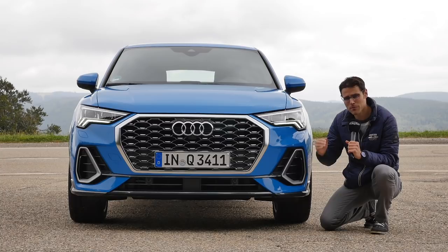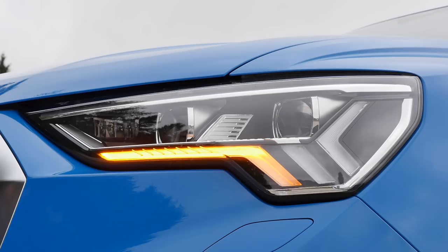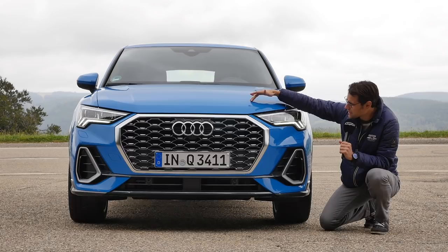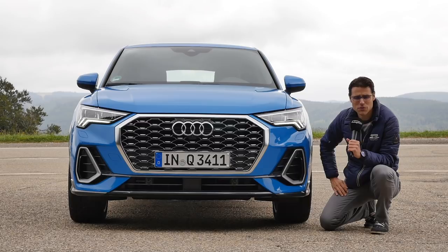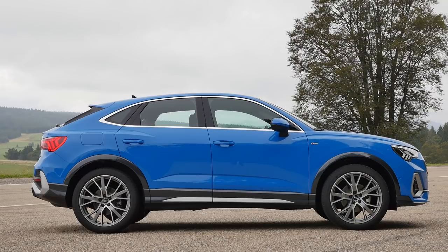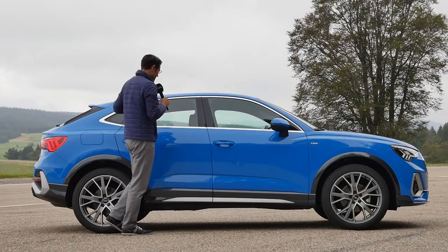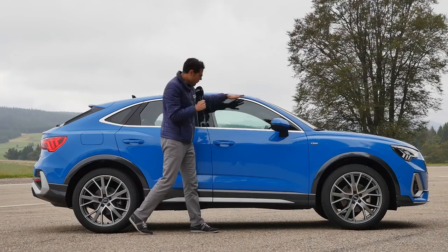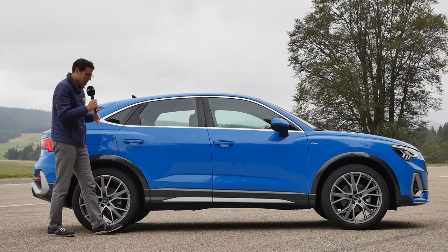The headlamps come LED as standard. Different trims are available - the second trim already offers cascading-style turning indicators, and these ones here are the optional matrix LED. The Q3 Sportback is 4 meters 50, or 177 inches in length. That's 2 centimeters longer than the normal Q3, largely due to spoiler overhang. It looks a little longer because it's about 3 centimeters flatter in the roofline, falling down like all those SUV coupes.